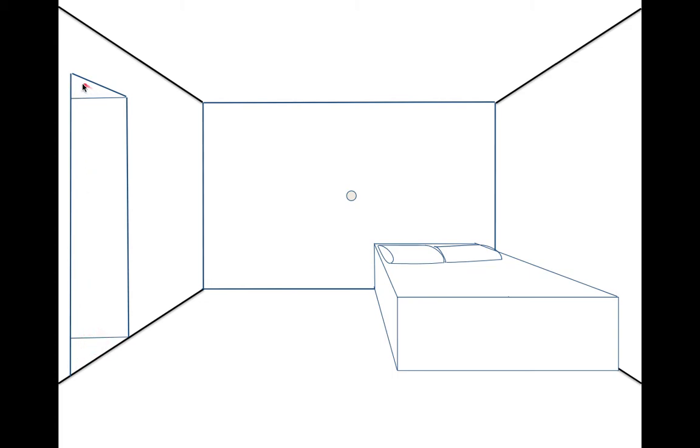Now we're going to erase the bottom of the wall to show that it is an open, continuous space — so it turns a corner. Now we want to move on to how to create a flat screen TV.